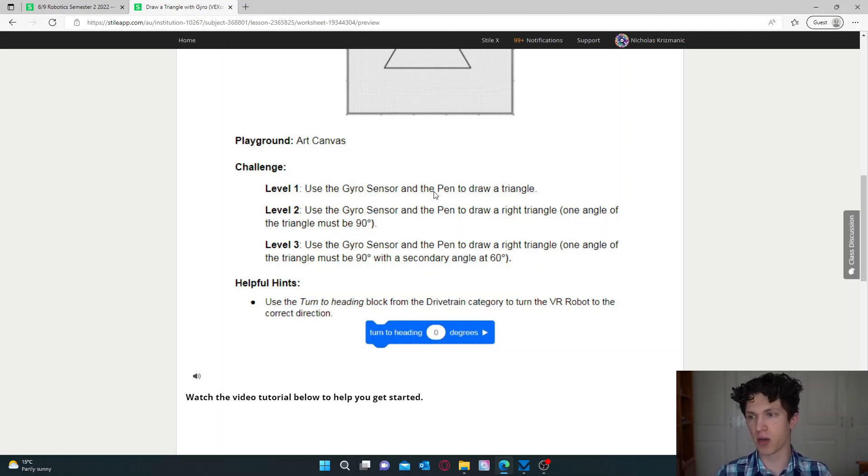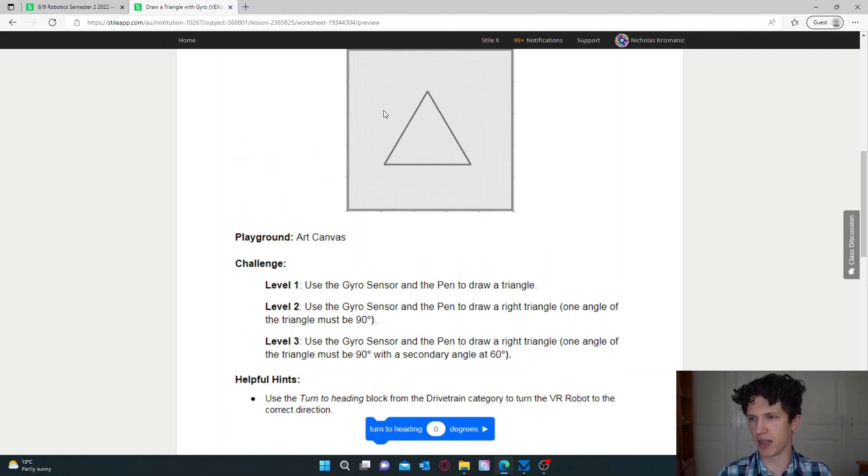We have three levels. The first level just asks us to draw any triangle — the basic equilateral triangle, where all three sides are the same length and all three angles are the same. Level two asks us to draw a right angle triangle, where one angle is 90 degrees. Level three is also a right angle triangle, but it wants our second angle to be 60 degrees. For now, we're just going to focus on level one.